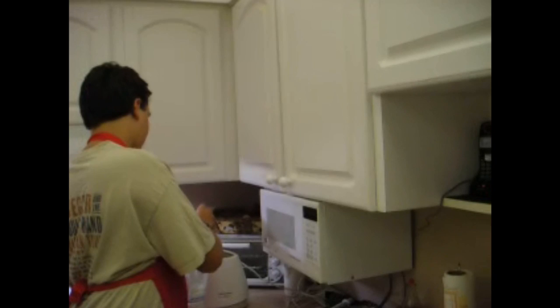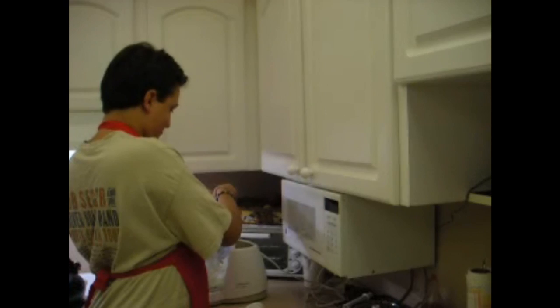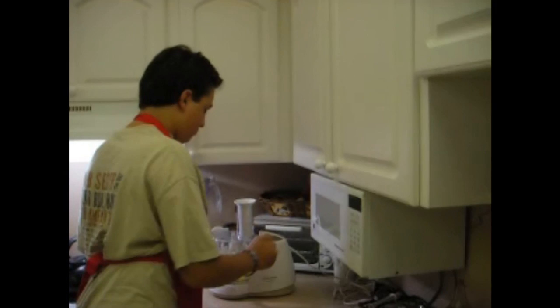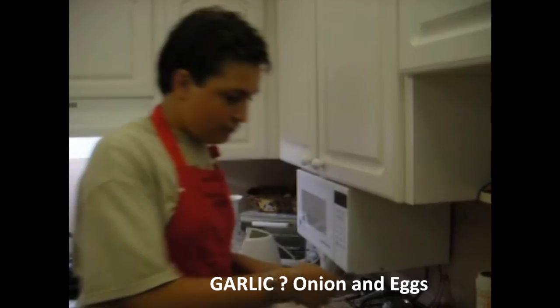Now that we're done with that, we're going to crack the eggs. That wasn't the best egg crack ever, but it'll work — so now we'll shove it in. And there we go, we have the onions and the garlic.